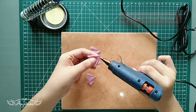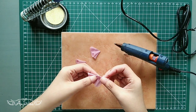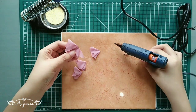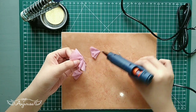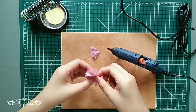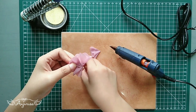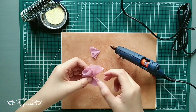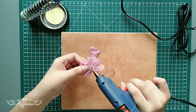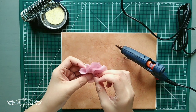To arrange the flower, you can use hot glue or just sew it. In the middle, you can use hot glue to secure it.